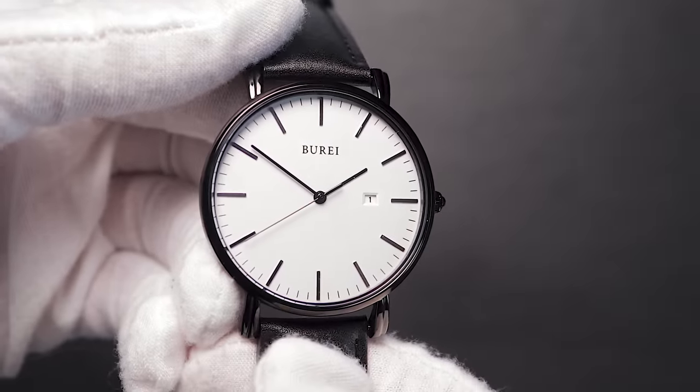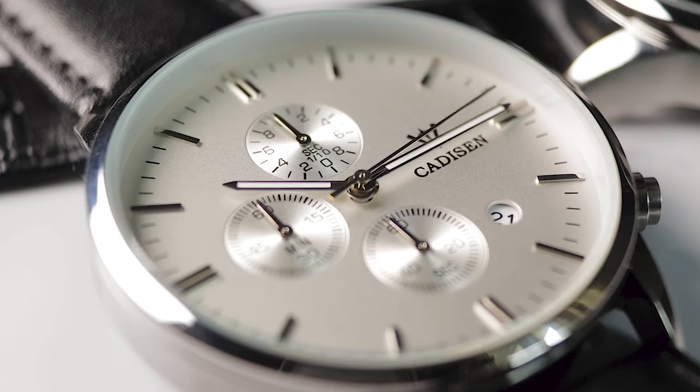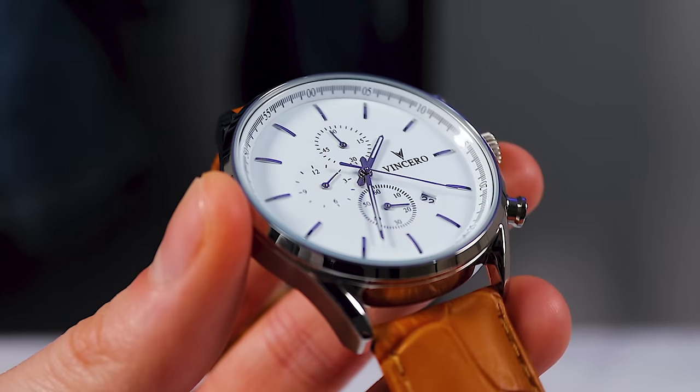Hey guys, Ben here. I've had a few people asking me how can you spot a cheap watch, presumably in an attempt to decide whether a watch they've got or are considering buying is worth the money or not. So today I'm going to run you through a really basic watch analyzing strategy, so if you're a beginner to this watch thing, you can make some better decisions when buying watches.